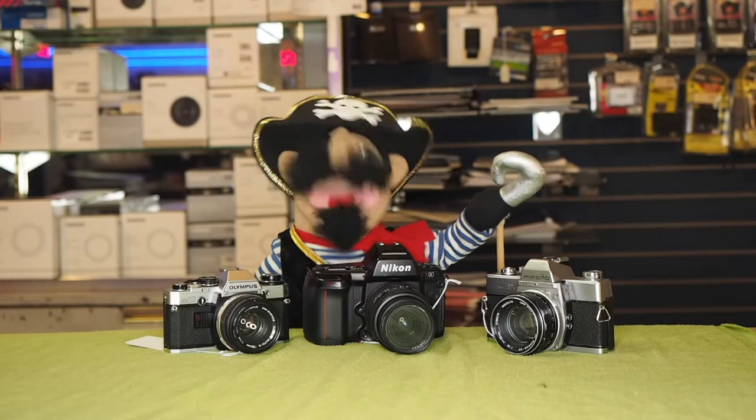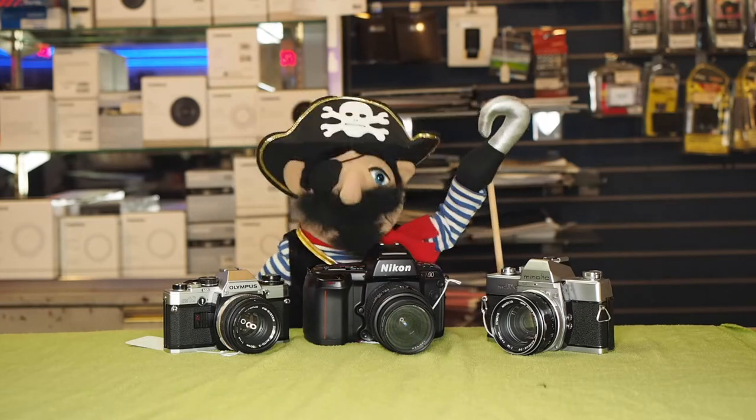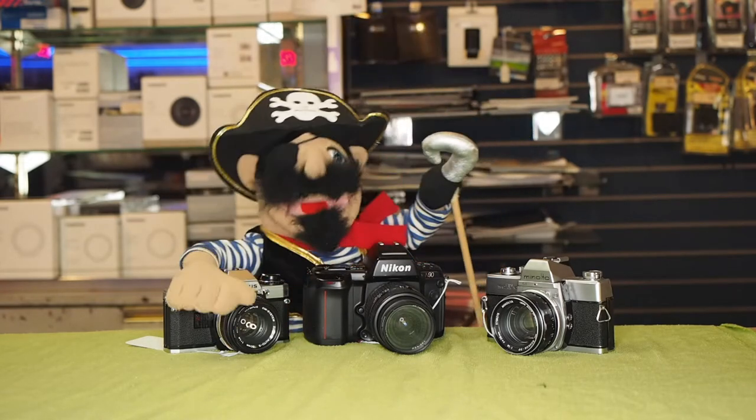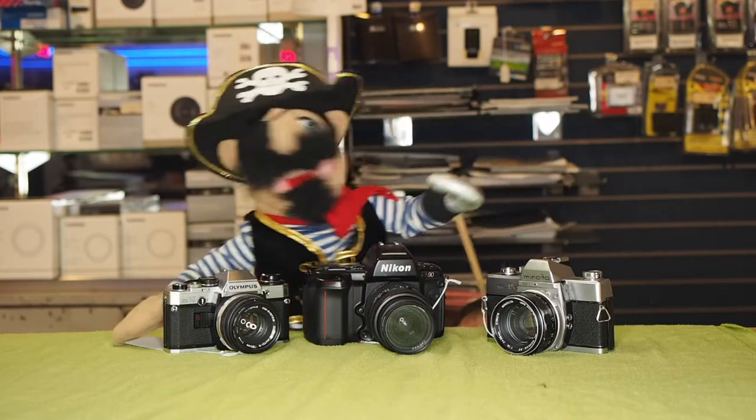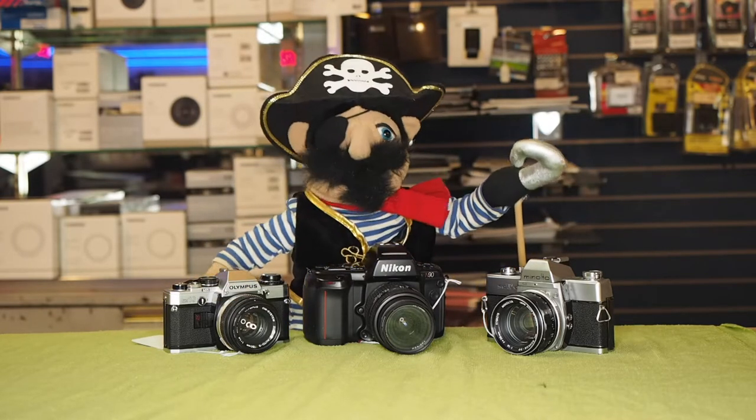Welcome to another video from Microvello Cameras. I am Lefty the Pirate, and I am happy to talk to you about photography. Tonight, we have a very exciting factoid about pirates.